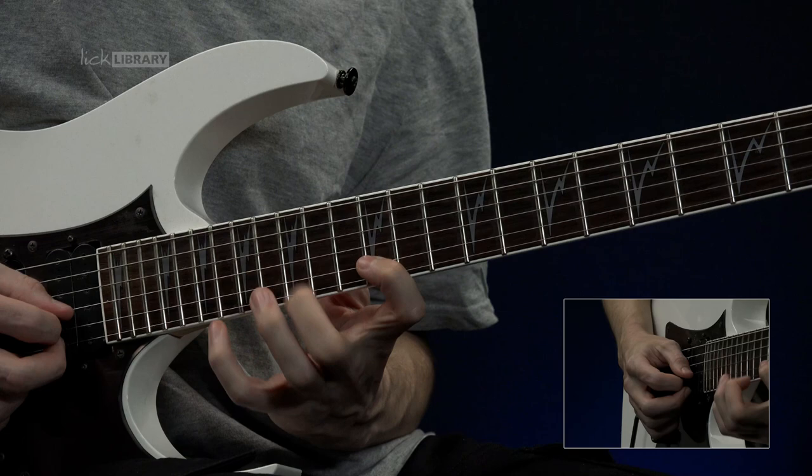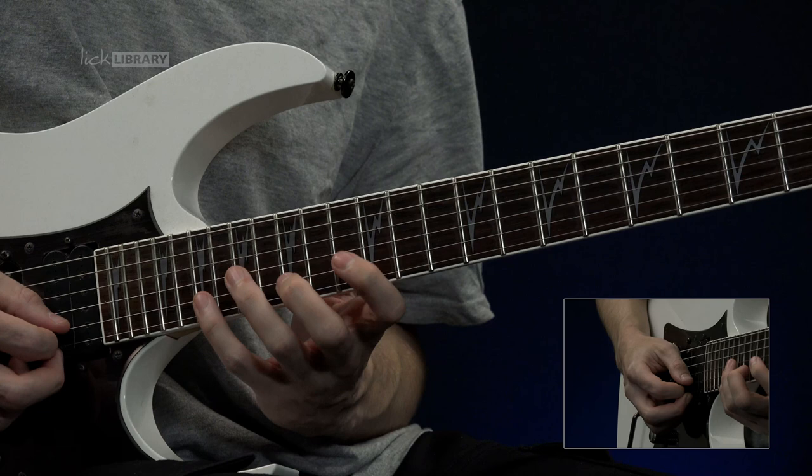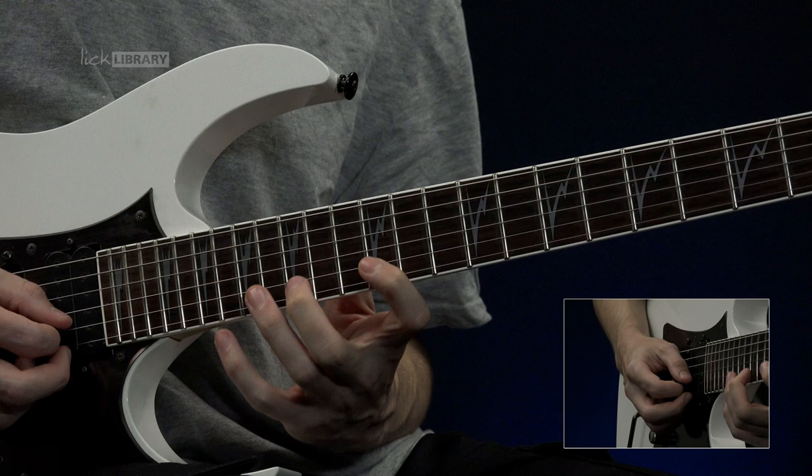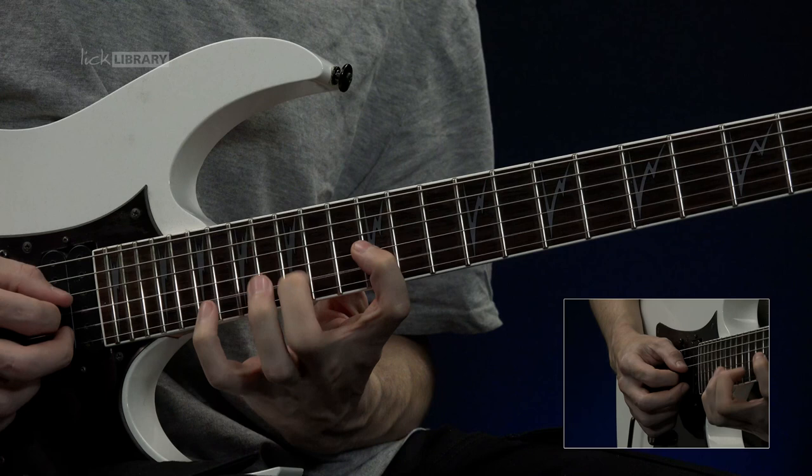Then to finish off this lick you have this phrase. Here we do a little finger slide from 19 to 20 and back on the B string. Then you pull off to 15 and do 15, pull off to 12, hammer on, pull off again. Then you do the same on the G. So together.